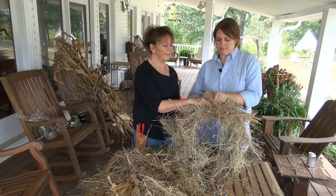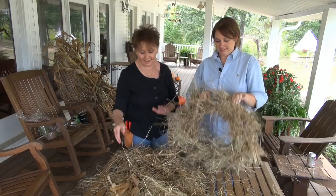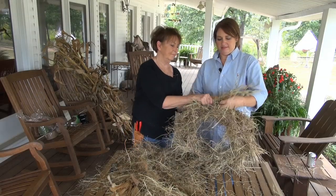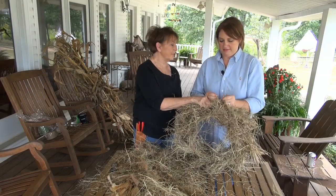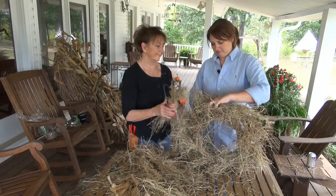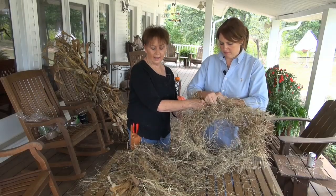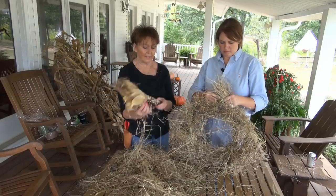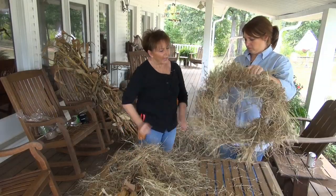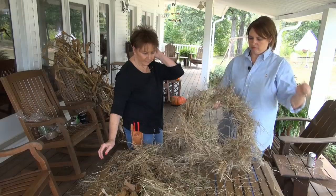I guess I could tell you some hayloft stories. We used to play in the hayloft, but the biggest fun was jumping out of the hayloft. Your kids don't know what a hayloft is — I've never been in a hayloft. Last twist — okay. I'm just pulling out the extra pieces that are just loose.